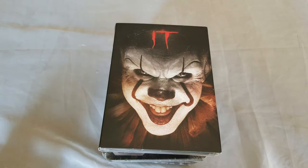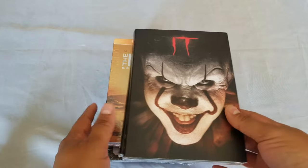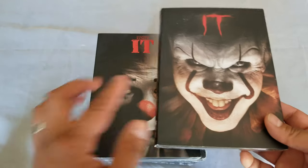All right guys, welcome to a new video! Today we have a massive stack of movies to unbox, and 80% of it are steelbooks. Let's start with it — these are DVDs with some really cool slip covers.